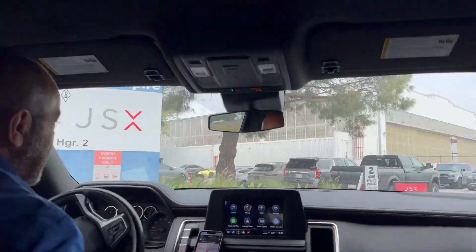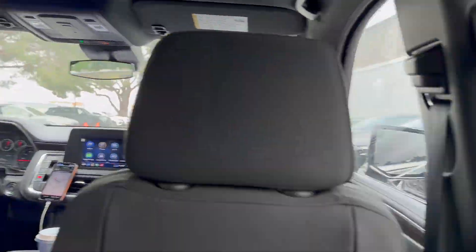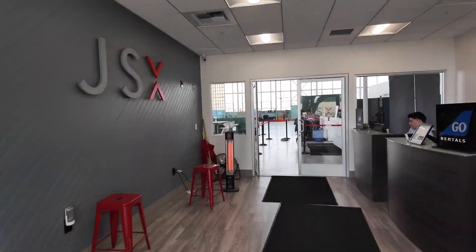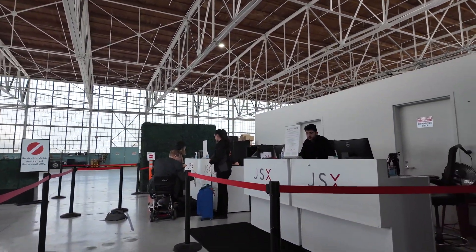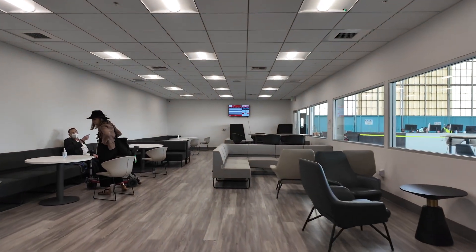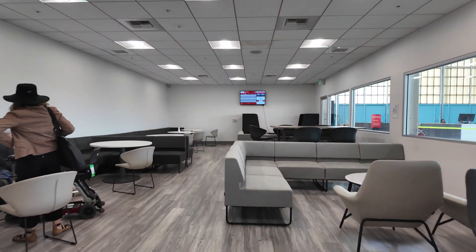Because JSX doesn't fly out of my local favorite Long Beach Airport, I had to drive almost an hour away to Burbank, where I pulled up directly to the hangar where the plane was waiting just outside. Walking in was quick and easy. Instead of the traditional TSA setup, it just tested my bag for explosives. Not exactly a first-class lounge, but a nice place to rest while you wait for your flight.